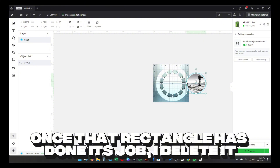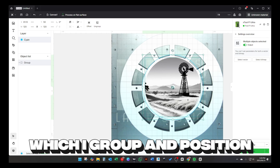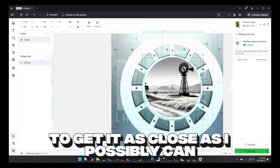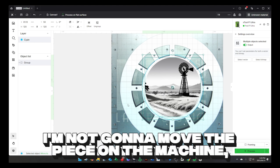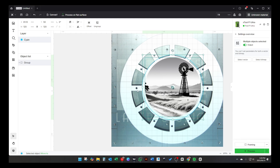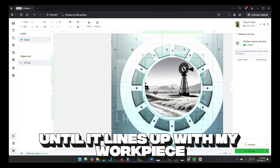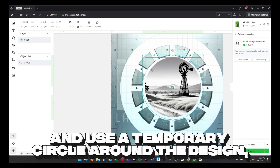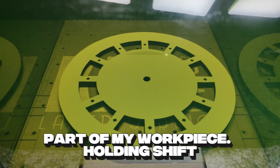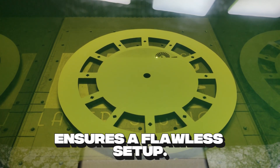Once that rectangle has done its job, I delete it. Next, I bring in the engraving design, which I group and position. Now I'll use the camera to get it as close as I possibly can to where I want it. I'm not going to move the piece on the machine as it's already aligned with the back, so I'll need to move my design until it lines up with my workpiece. I use a temporary circle around the design that's the same size as the center part of my workpiece. Holding shift and arrowing it into perfect alignment with the inner circle on the workpiece, without touching the piece, ensures a flawless setup.